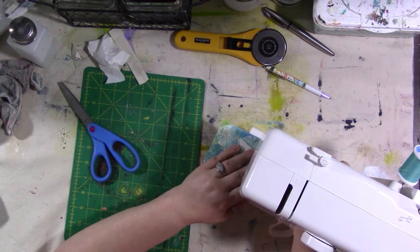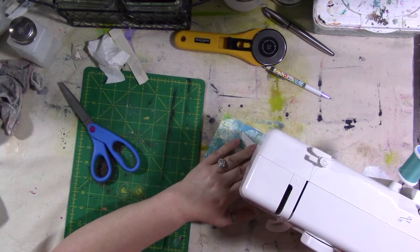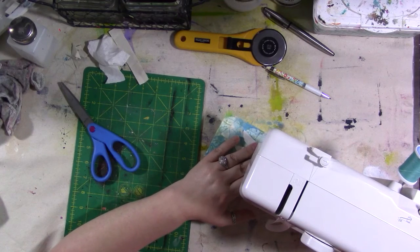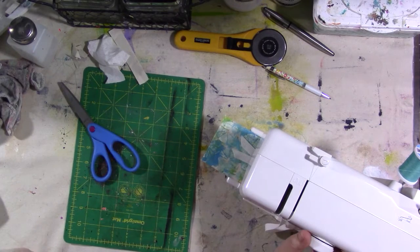Now I'm going to sew through everything. I'm going to raise my needle and switch to a zigzag stitch.